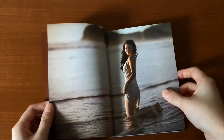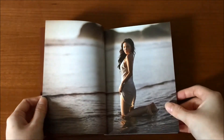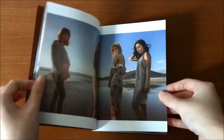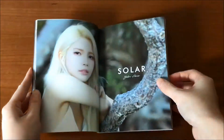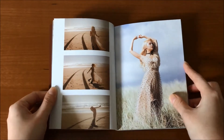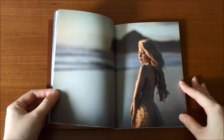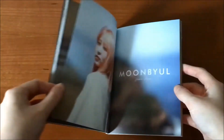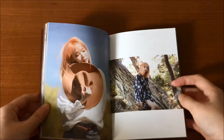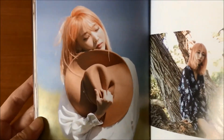I really wanted to buy the purple album, but I couldn't, so I got the yellow one. I really like the photobook though, since they took the photos outdoors. The purple one is so aesthetic — I really like it. Moonbyul is so pretty.